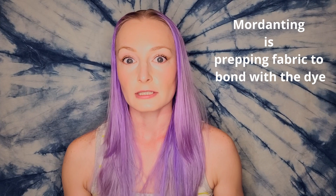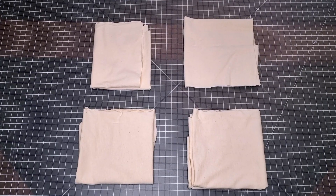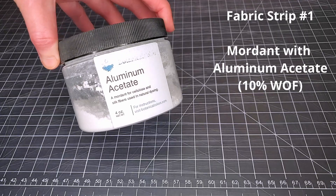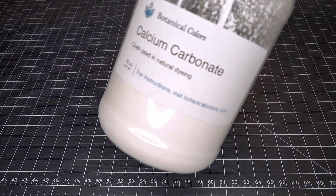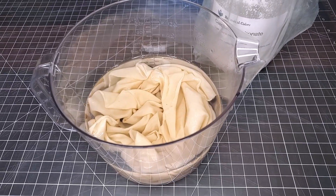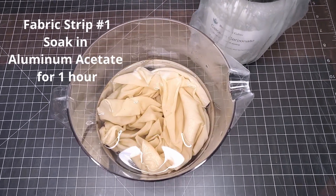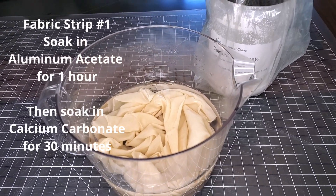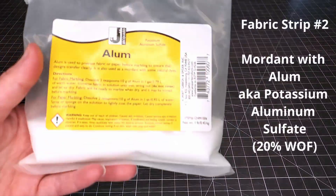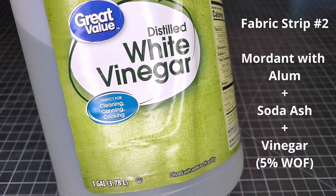I'm not dyeing any clothes today — I'm just going to dye some fabric test strips. I'm going to try out three different mordanting techniques to see if any of them work. Here are my four fabric strips. One strip I'll mordant in my most usual way with aluminum acetate and a chalk after-bath, using 10% weight of fiber of aluminum acetate, soaking for an hour, then soaking in a calcium carbonate (chalk) solution at 5% weight of fiber for an additional 30 minutes.